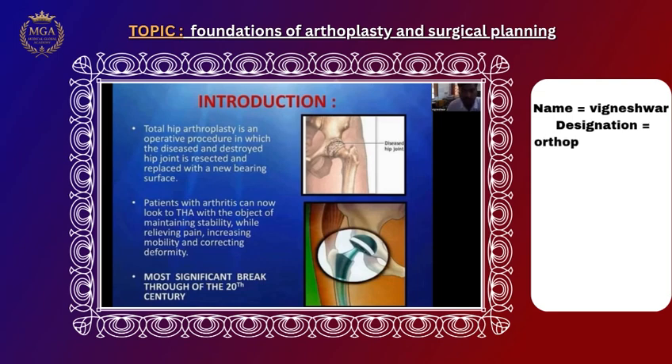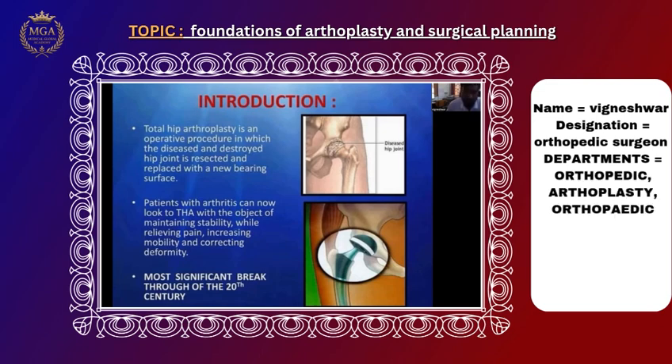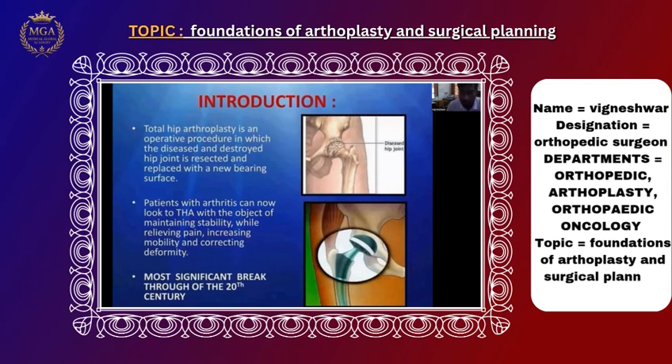Today I will be concentrating on the hip joint. As you know, the hip is a ball and socket type of joint. There are many diseases related to childhood and adult health, but I will be concentrating only on the adult parts — the diseases affecting the hip and their treatments.